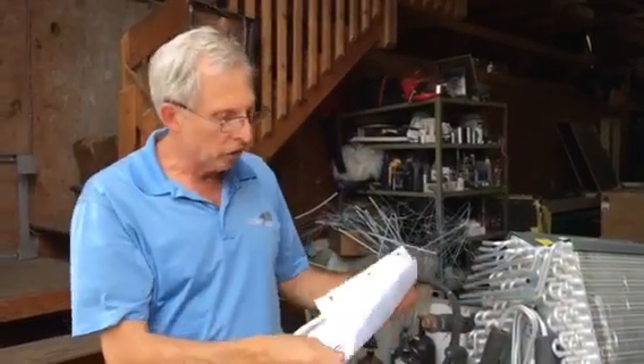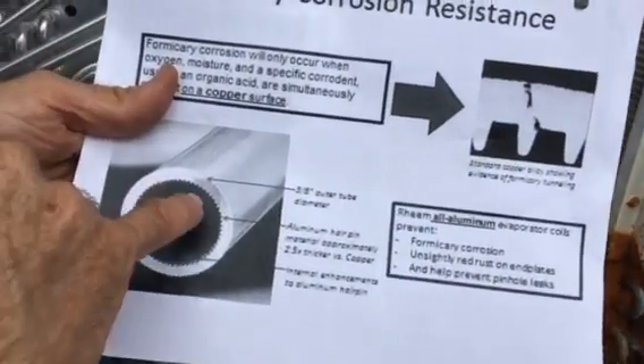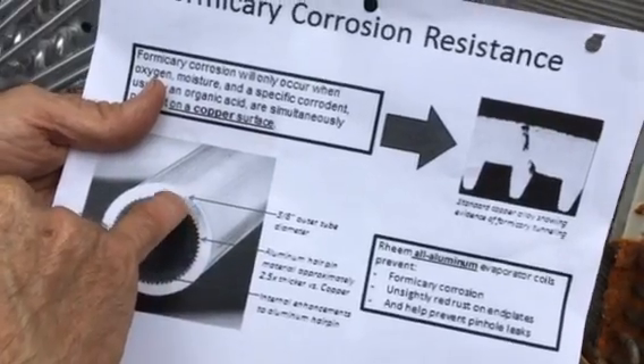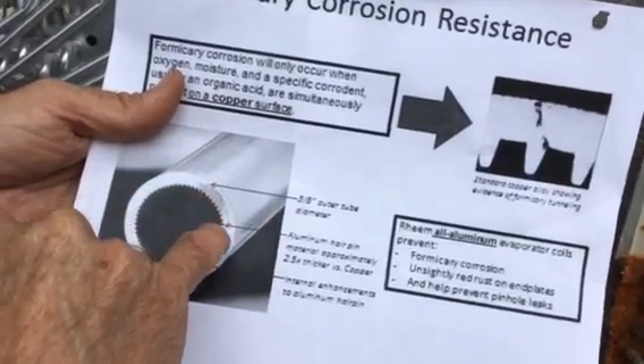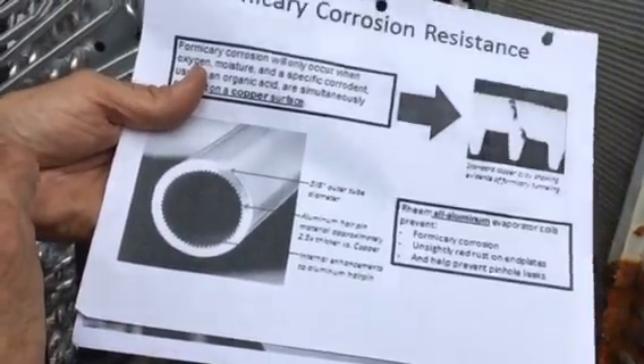I want to tell you that Rheem Corporation and Goodman Corporation — all that stuff is still American-made right here in America. When they first came out, they didn't make the outside diameter up to 3/8 inch — they were using millimeter sizing. Now what they've done is actually started making it much thicker, and they've enhanced the internal components of this particular tube.